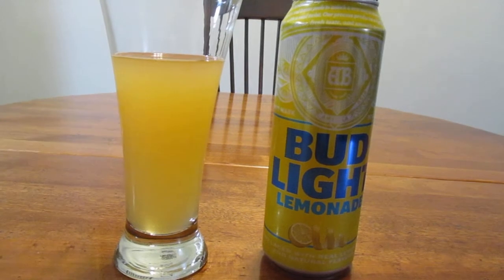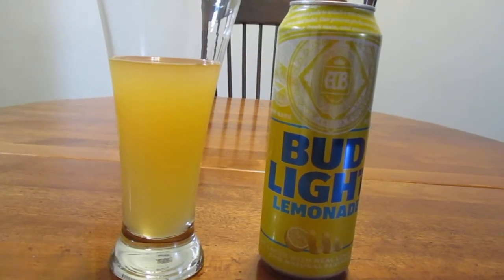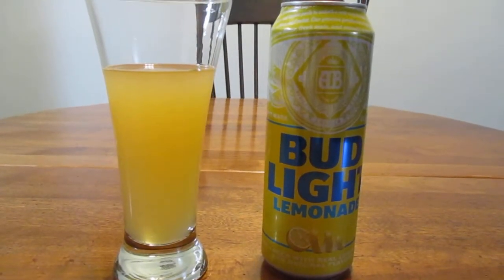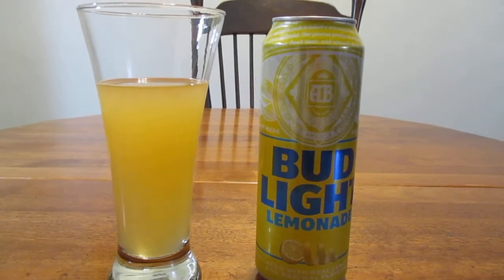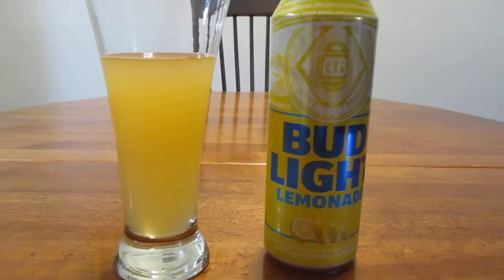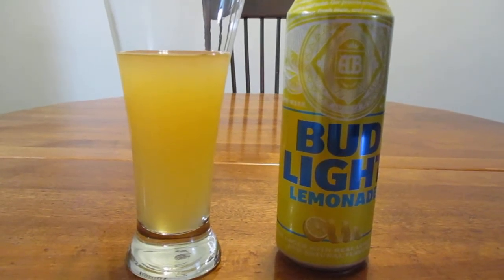It's got a better taste than Leinenkugel Summer Shandy. It's less thick — Summer Shandy almost tastes like yogurt where you need a spoon for it. This is more like a beer like it should be. It's very tasty and satisfying, not too bitter, and not too tart, so it's just a good mix of everything. I definitely recommend you try this — I don't think you'll be disappointed, and if you've had Leinenkugel Summer Shandy, I'm willing to bet you're going to like this better.